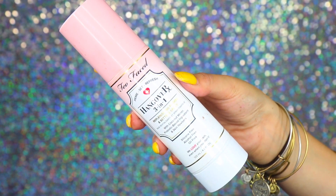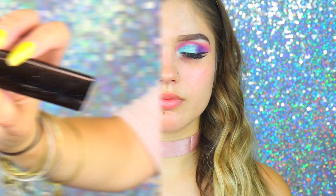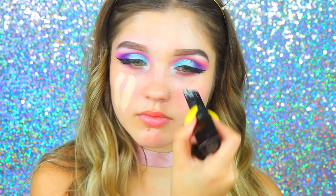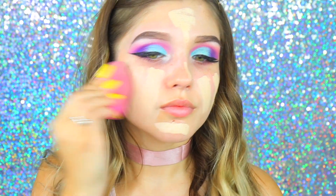To prime my skin, I'm taking the Too Faced 3-in-1 Replenishing Primer. If you guys haven't seen my review on this, I'll leave it up here or down below. For the foundation, I'm taking my favorite — the Hourglass Vanish Stick Foundation in Porcelain — and using my L'Oreal sponge to blend it all out.